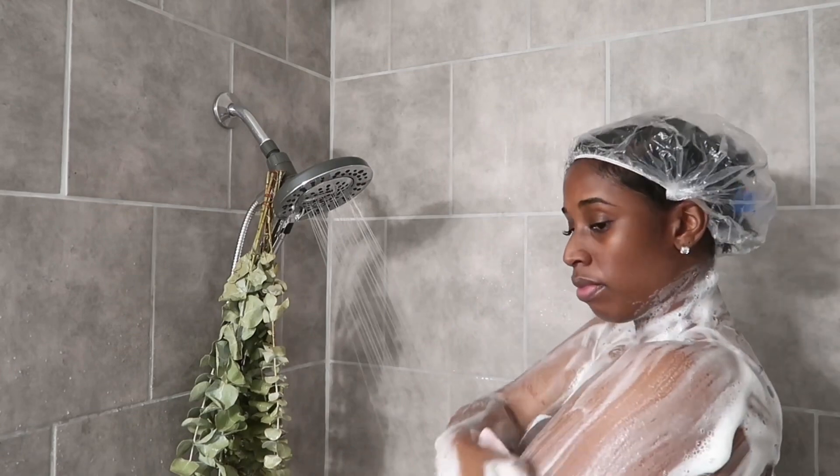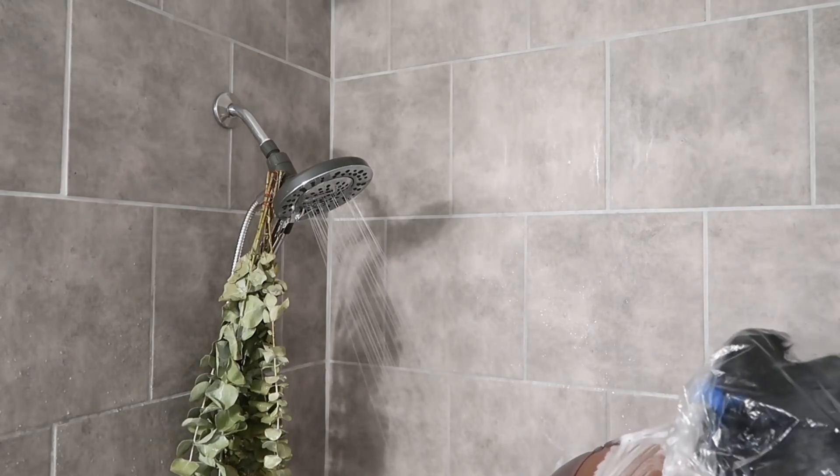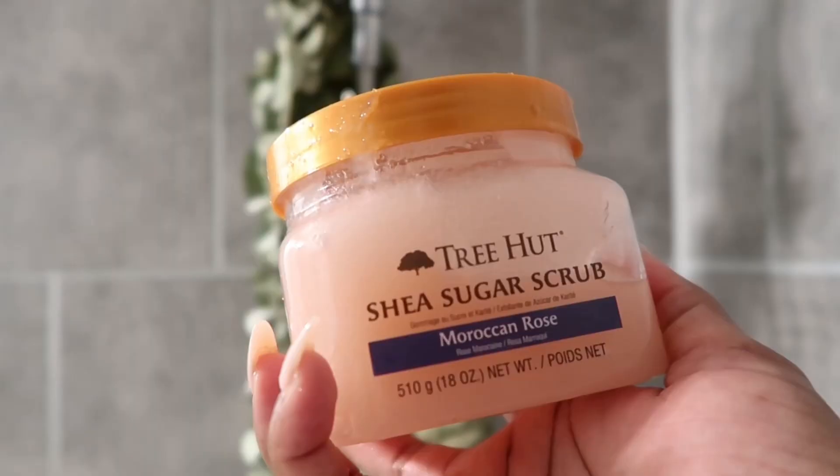Let's be sure to wash our backs — that's a must. We need to be washing everything from top to bottom: our legs, our feet, everything.